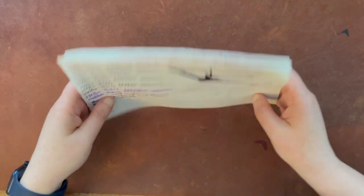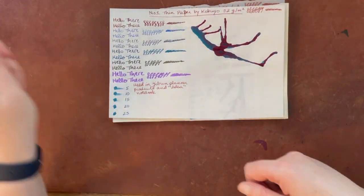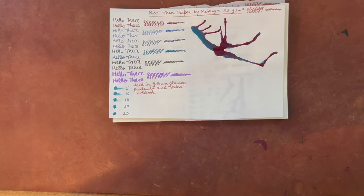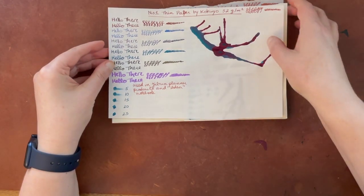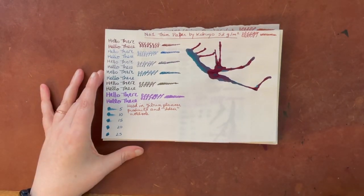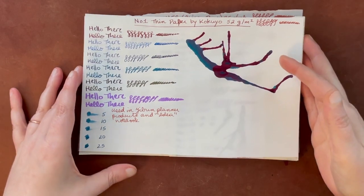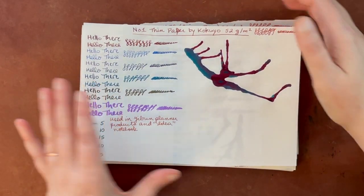I'm going to sort these towards the end into ones that I thought would not really work well for fountain pens long-term, and those that I liked. I might actually do that as I go. So this first one — I'll bring each of these up to the camera.